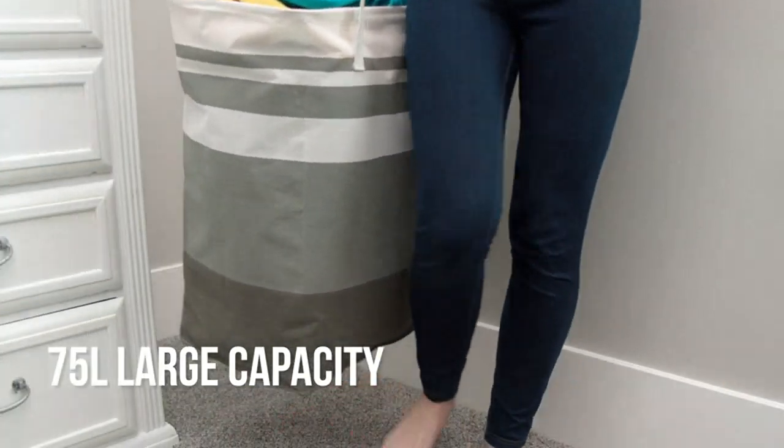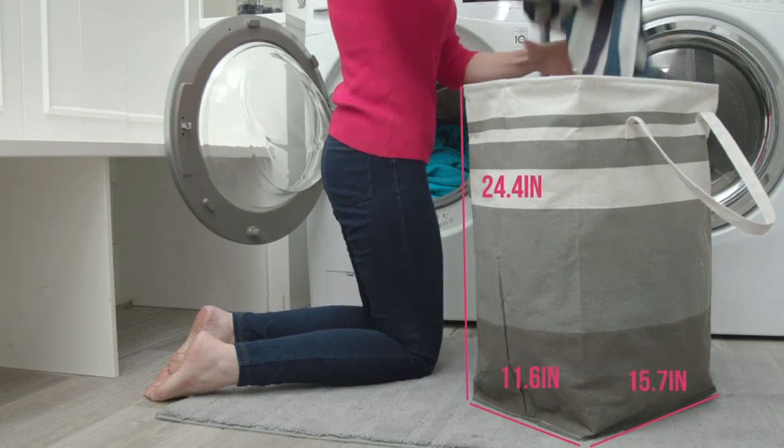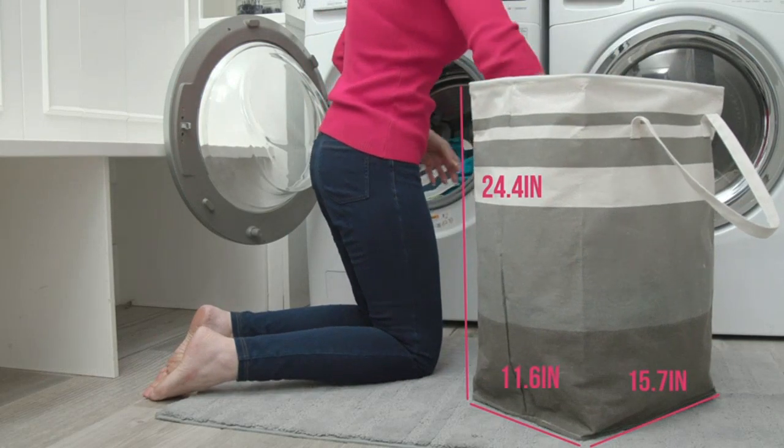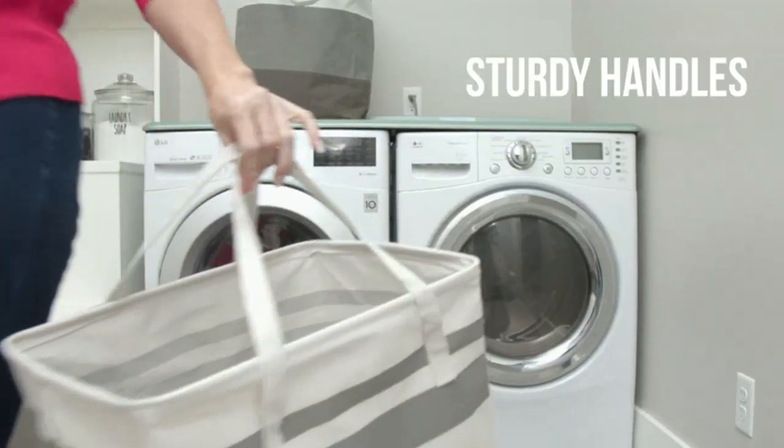Firstly, the size of these baskets is impressive. With a capacity of 75 liters, they can hold a substantial amount of clothes, making laundry day a breeze. The baskets are also collapsible, which makes storing them when not in use incredibly easy.